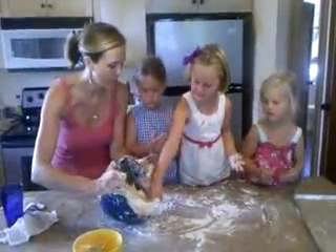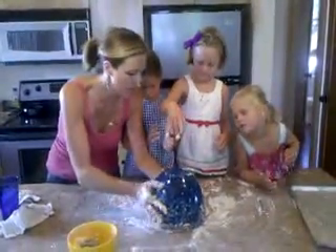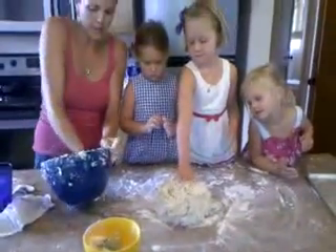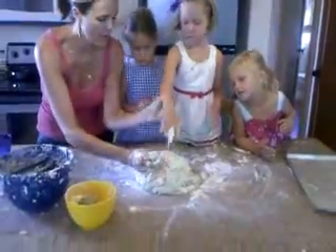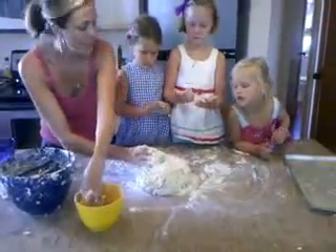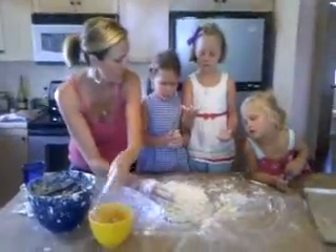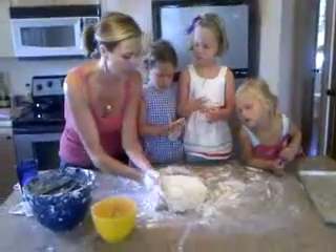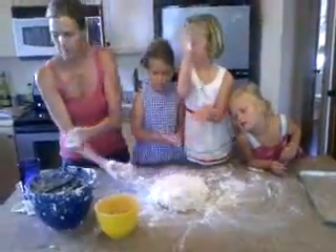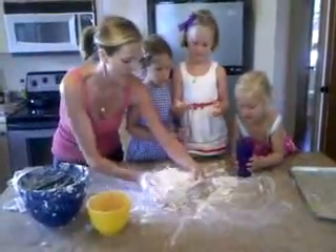We've got our dough and we've floured our surface. We've made two batches — a bacon onion batch and a plain buttermilk batch. We've got it on a floured surface with a little bowl of extra flour nearby. Since we're in a rental house, we have no rolling pin, so we've got to improvise. We need something round — I think we should use that blue cup.